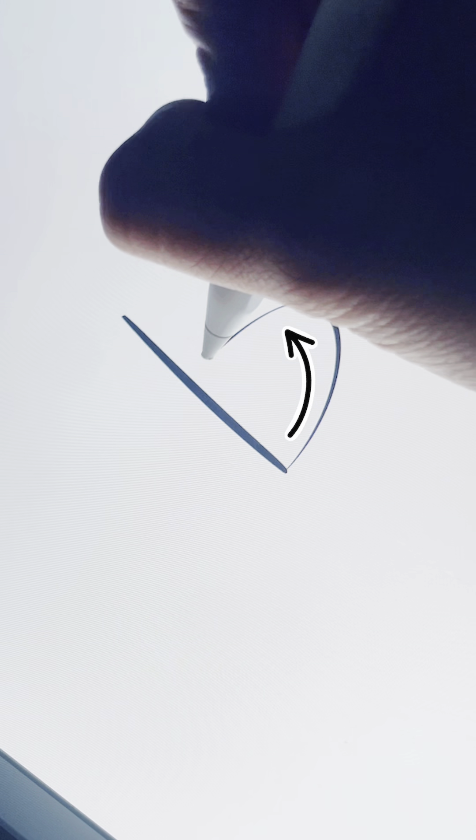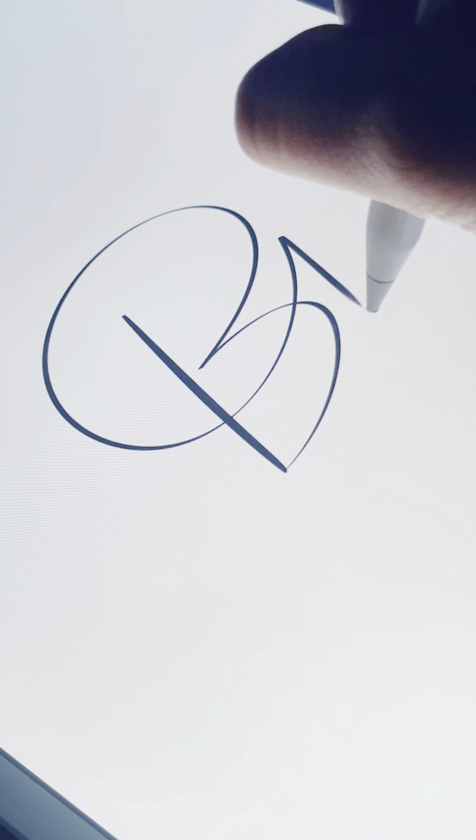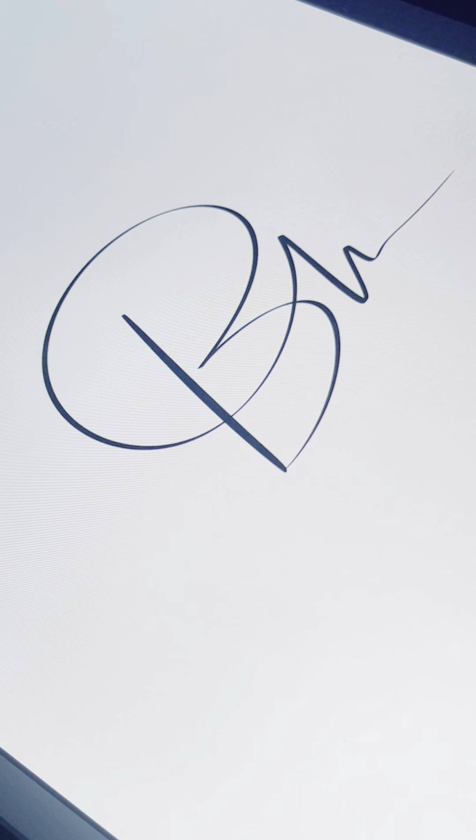For step two, create a bridge that meets at the center of step one. For step three, you'll create another bridge that comes back around like a full circle, before writing off the remainder of your signature.